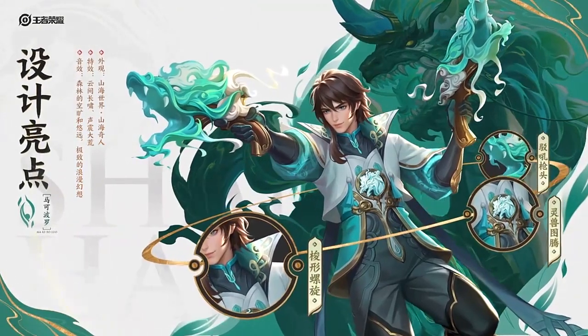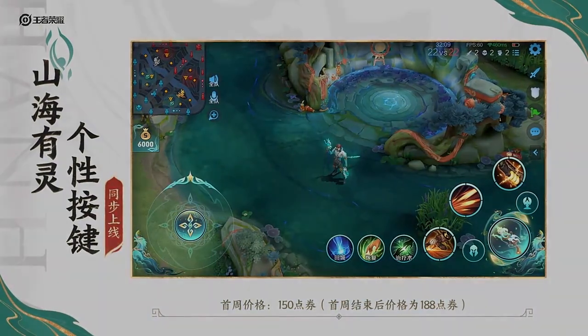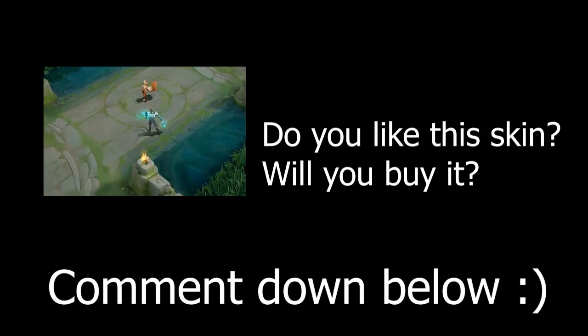I like the shooting sound and the image of the unicorn. It looks perfect to me. How about you? Do you like this skin? Will you buy it if you have the chance? Comment down in the section below.